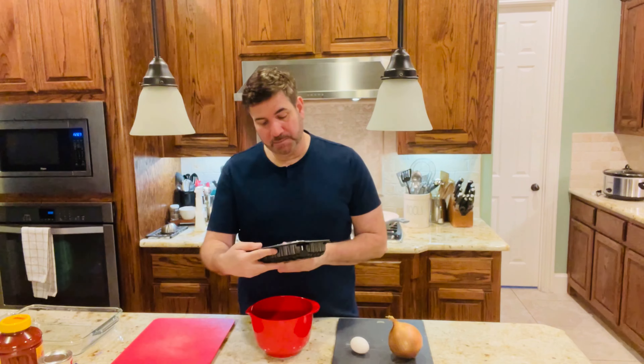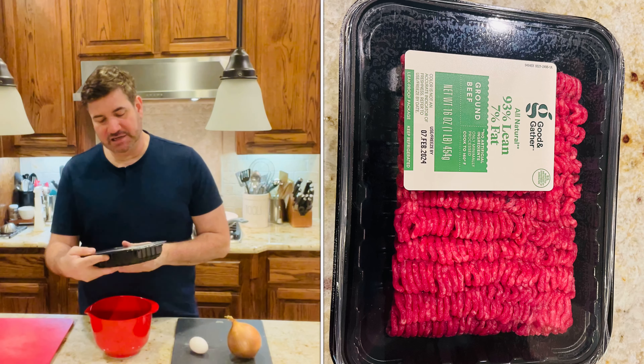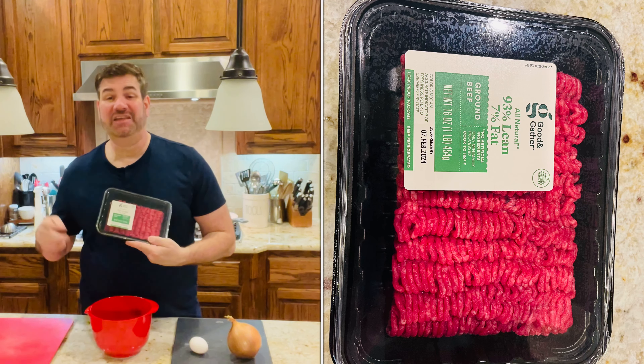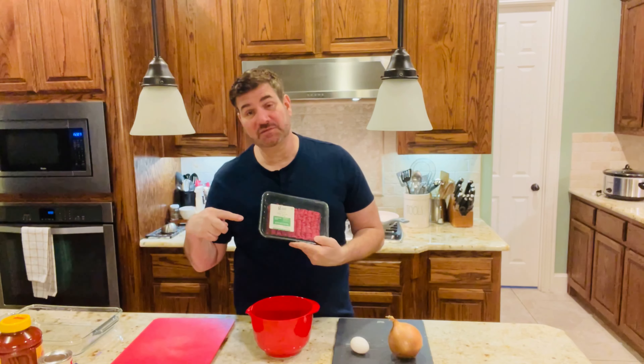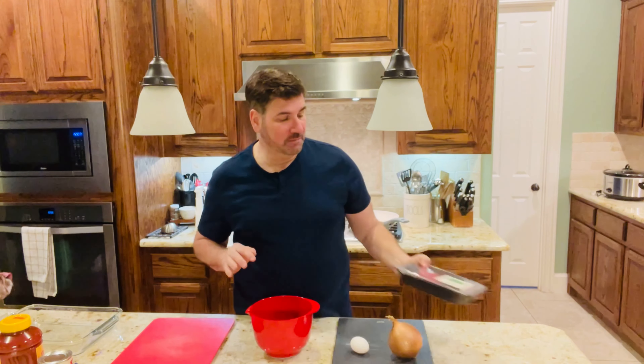Let's talk about what supplies, materials, or ingredients we're going to need for this dish to make this yummy, delicious, so good Italian meatball casserole. First of all, you're going to need one pound of ground beef. This is 93% lean and 7% fat — that's usually the one I buy. This is for the meatballs. If you watched my last video, I showed you exactly how to make the meatballs, but I'm going to show you again on this video so you don't have to scroll back and forth.